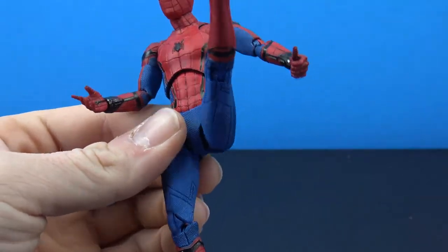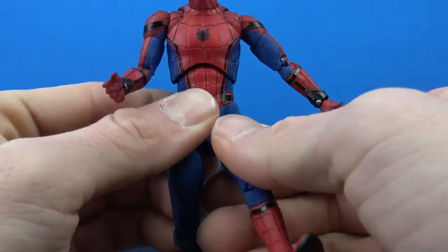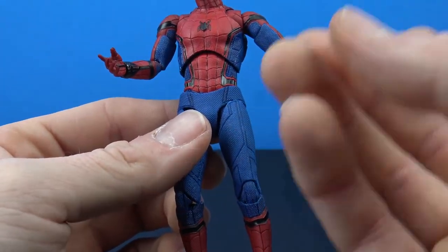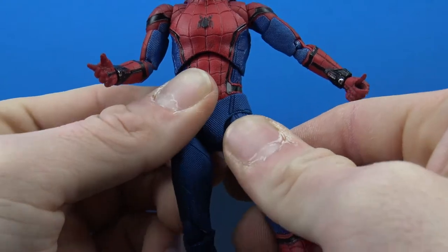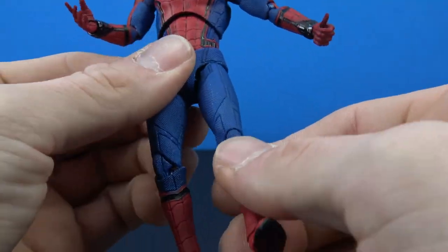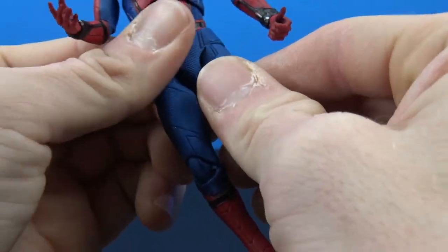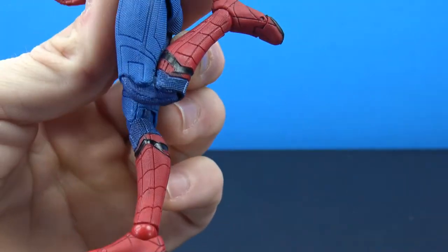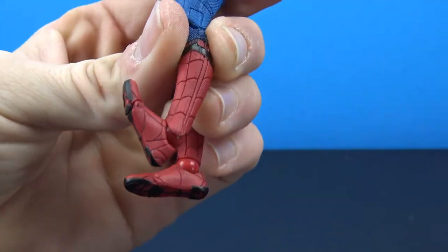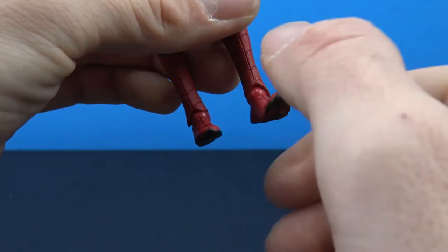You get really nice movement with the legs, and the soft crotch piece pushes against them — I think that's smart, though I worry it may warp over time or start rubbing paint. There's a shift up and down on the leg, rotation around the ball joint, and you can kick out and get it almost all the way back. Double-jointed knees work well, and the ball peg at the foot gives straight-back and straight-forward movement. There's a forward-facing pin for a rocker and a toe joint — overall really nice movement.